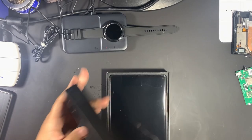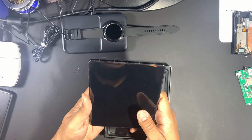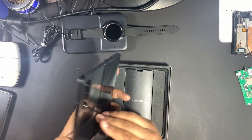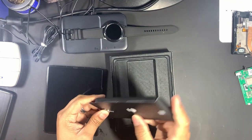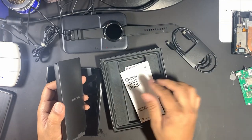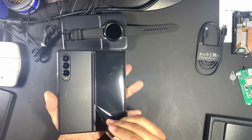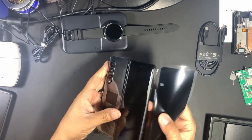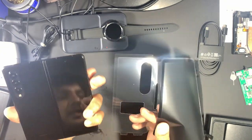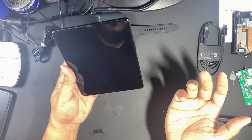Let's kick off with a good old unboxing. Remember the first time holding a Z Fold — it's kind of mesmerizing. We got a SIM tool, a USB-C cord, and the quick start guide, and that's it. Then we have the Z Fold itself. Oh man, that is so satisfying. Everybody talks about opening and closing the Z Fold — I do see the crease, but it does not bother me.